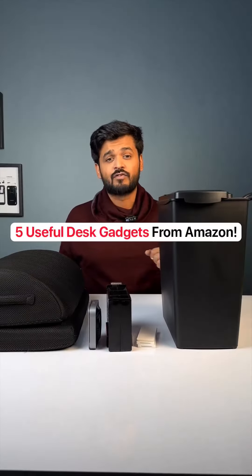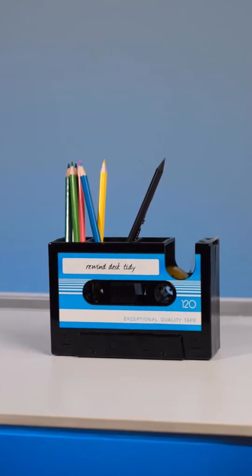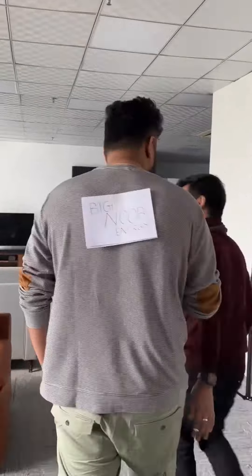Five really useful desk gadgets I got from Amazon. First one, this is a retro design organizer which is a pen or pencil stand and also a cello tape dispenser. It looks kind of cool on the desk and the cello tapes are also useful.